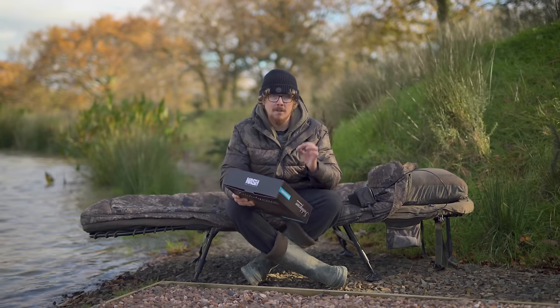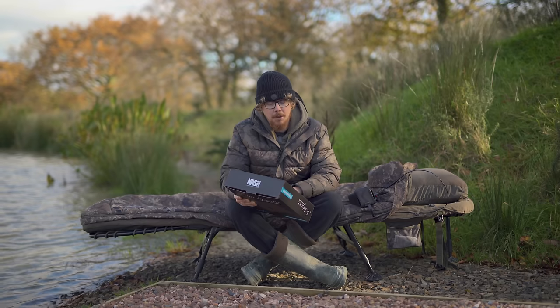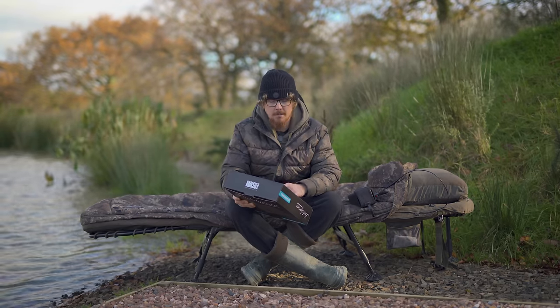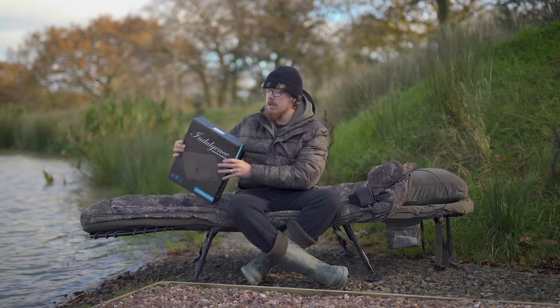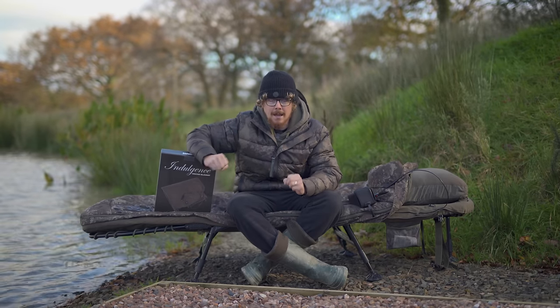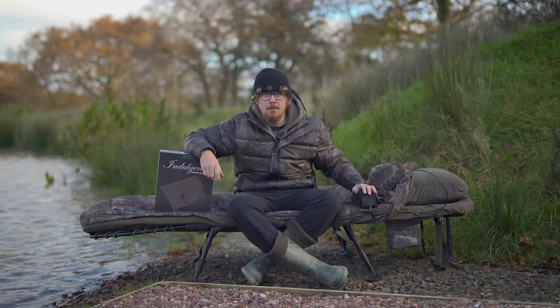Mode three is sleeping mode high — that's ever so slightly reduced power compared to mode two, and you should get about 16 and a half hours out of that. Mode four is sleeping mode low — reduced power, not quite as intense, and that should last for 17 hours. So it caters to all of you: whether it's really cold in the depths of winter and you need full whack, you can do that, though of course it's going to drain your power pack more rapidly.